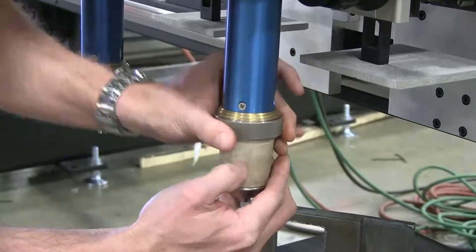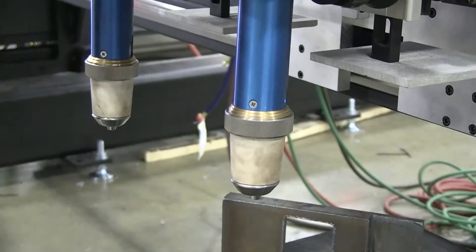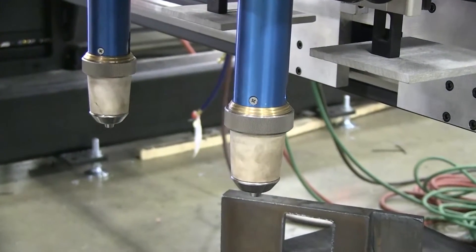You're ready to go. On go your retaining ring and it's ready to cut. Super easy — no tools. You're going to love this system.